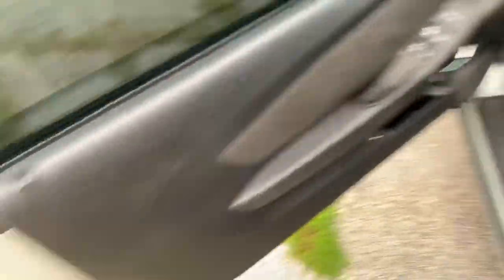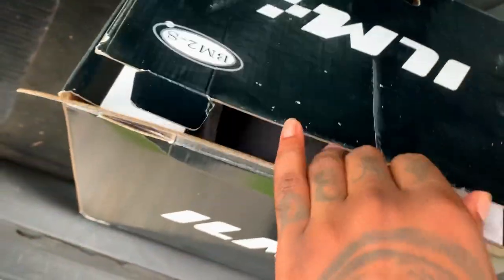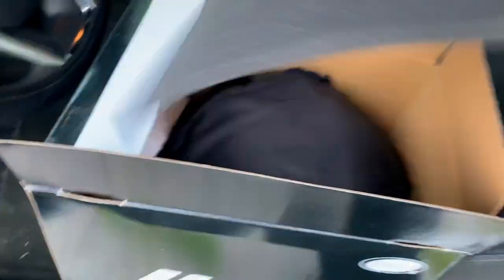Alright, so I got it right here. And so like I said, it was 200 bucks and that was about the average price for most Bluetooth helmets when you type in 'Bluetooth helmets' on Amazon — they're all around this price. Couldn't get much lower. They put a lot of padding in here to protect it.